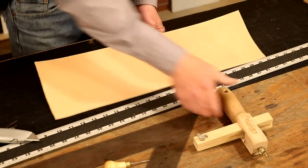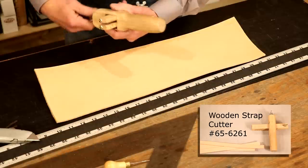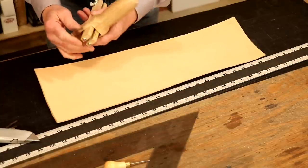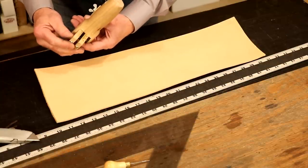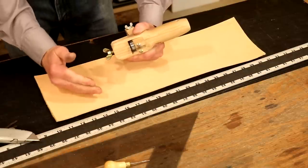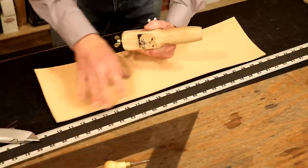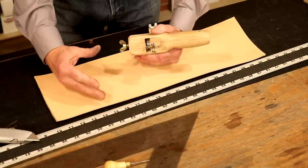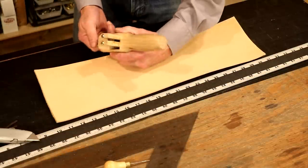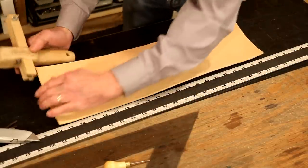On our wooden strap cutter, it's about the best tool in our shop. We've got one inch allotted for our border, but what I'd like to do is give ourselves a little room for error. I'm going to bring this in just under an inch for two reasons: first, when we lay out our board, it's hard to get that absolutely perfect. And second, when we stamp this leather, it's going to expand a little bit. So I want just a little room for error. Let's come in just a hair under one inch and strap out four.